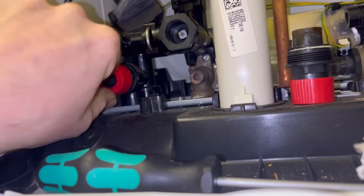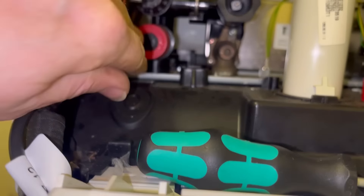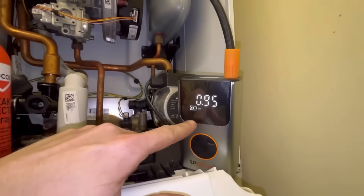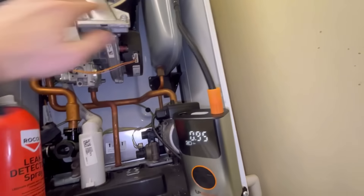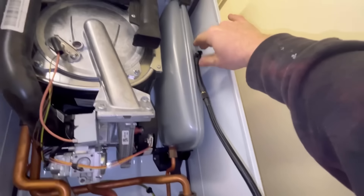I'll just get my grips over it and tighten it up - just have to be careful not to damage it. I'll put it up to around one bar. What do you guys put your expansion vessels up to? I've been taught one bar always - it should tell you on the side. Otherwise just run up to one bar. If you're doing it differently let me know in the comments.